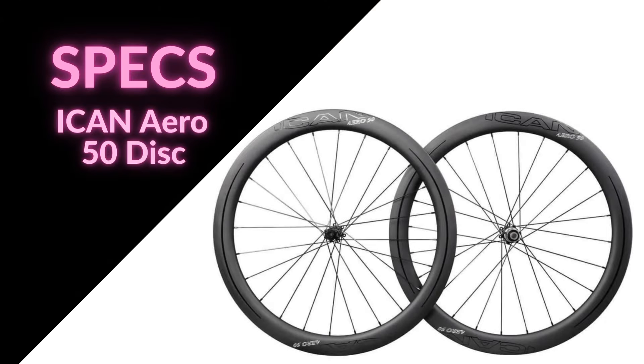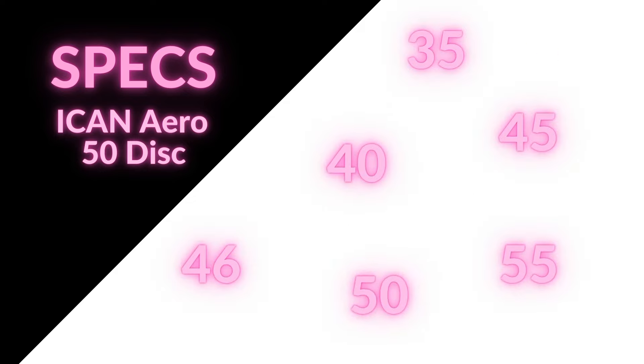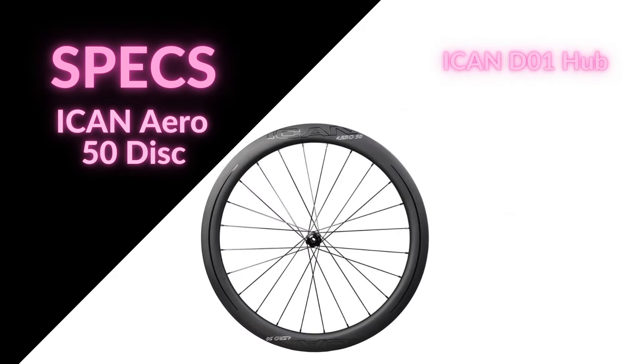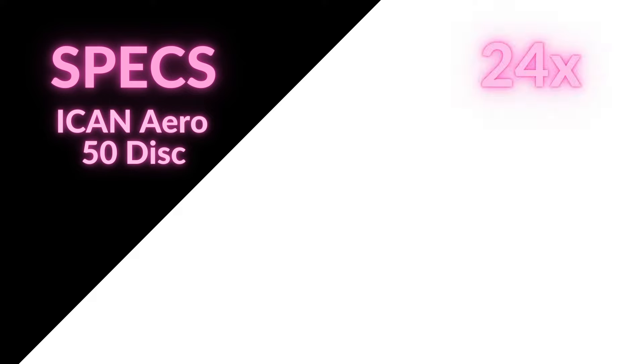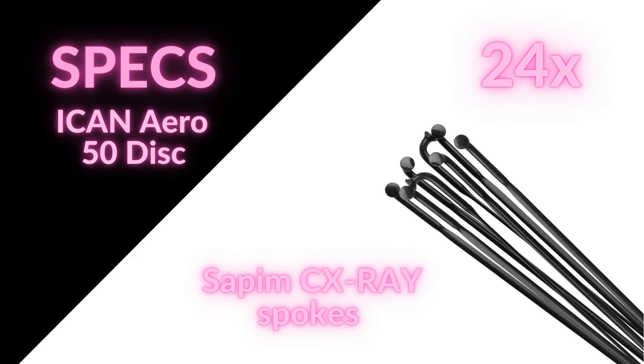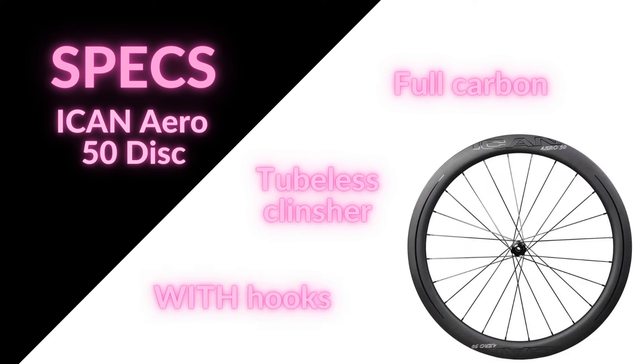First off, let's take a look at the specs. The wheels I have are the Ican Aero 50 disc wheels and they are the premium model above the Alpha series. The Aero series comes in a range from 35 to 55 millimeters — this is the 50 millimeter version. Starting from the center we find Ican's own premium hub, the D01, with a center lock rotor attachment and 12 millimeter standard thru axle, available with both Shimano and SRAM XDR hubs. From the hubs, 24 Sapim CX Ray spokes are attached — premium spokes from a reputable brand, so light and reliable.